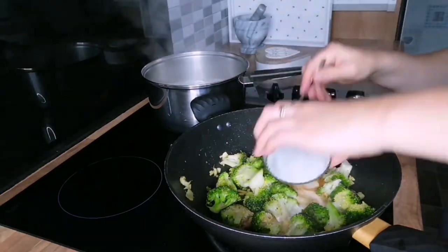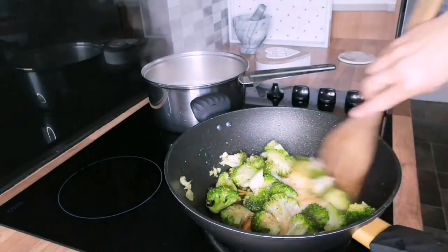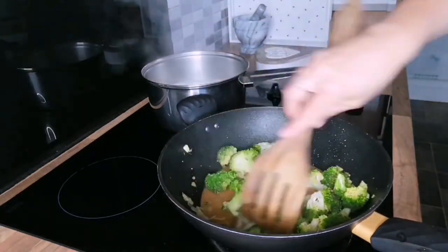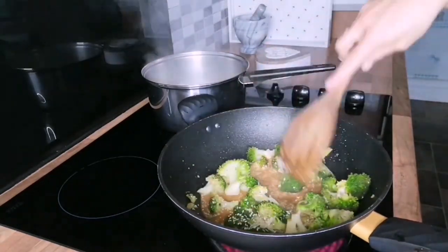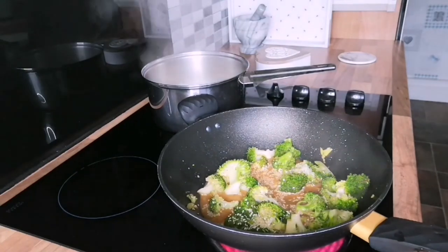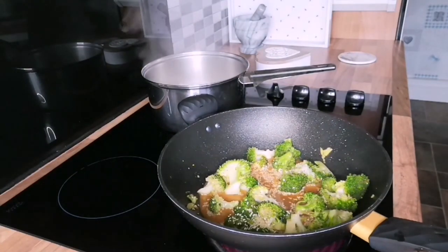Then we will add the soy sauce or tamari with the agave, the rice vinegar, and the cornstarch mix — which is simply one tablespoon of cornflour mixed with around two tablespoons of water.